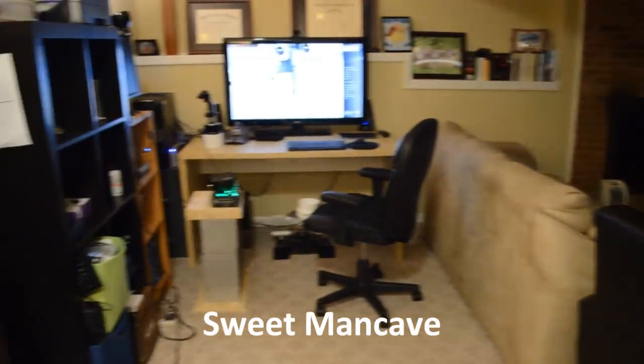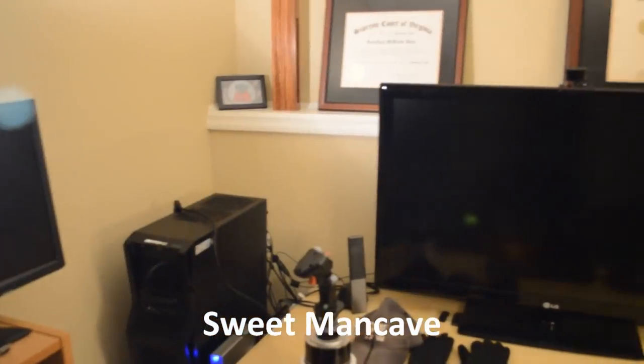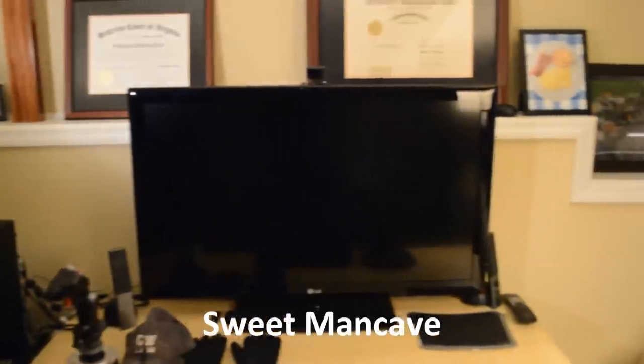Make some space in your man cave. Set up your computer and monitor, preferably at a large desk.